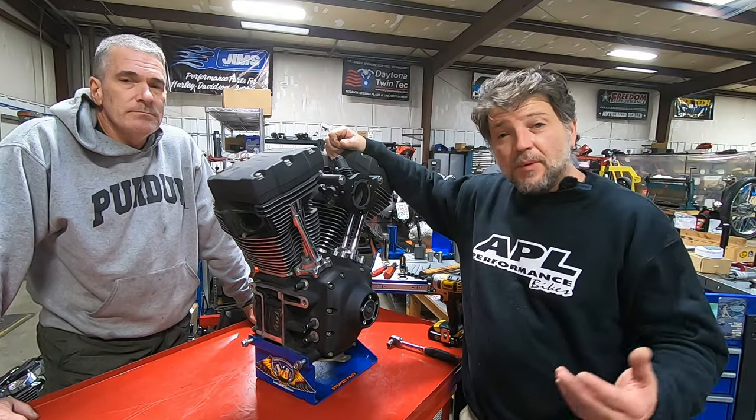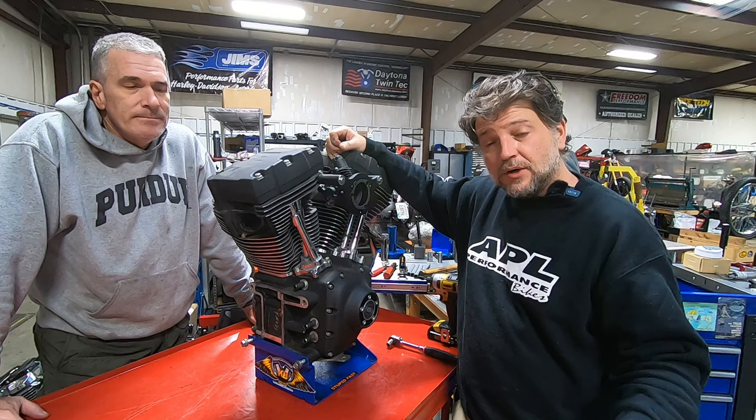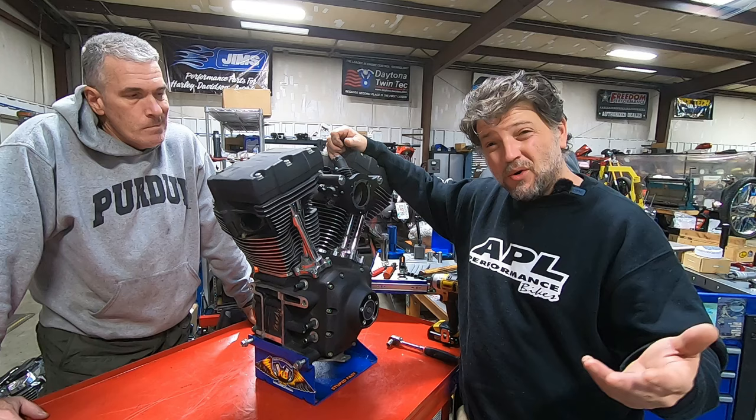Hey everyone and welcome back. We've got another engine teardown as part of this engine teardown marathon. We've got Mike with us again. This one belongs to Bill — it came out of a 2005 Dyna and we're doing a full Skunk Series build on this one: a 124, and really kind of a whole bike build, a performance Dyna sort of thing.